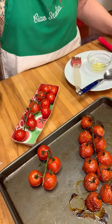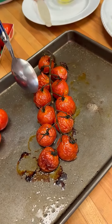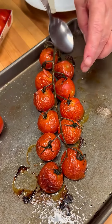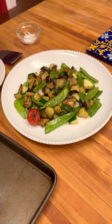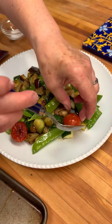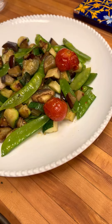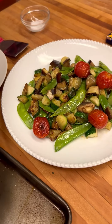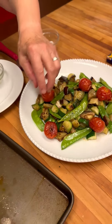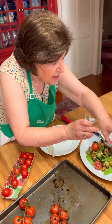Then you bake them at 350 until they look shriveled like this. Now the flavor is really concentrated and you can use them any way you want — you could just eat them as is. I like to put them on different vegetable dishes. You could use them for a bruschetta with a little antipasto with cheese, or any other imaginable way you can think of.